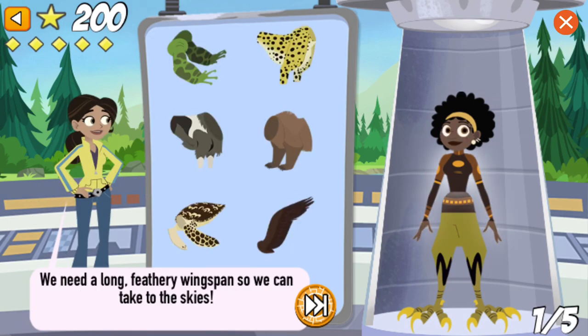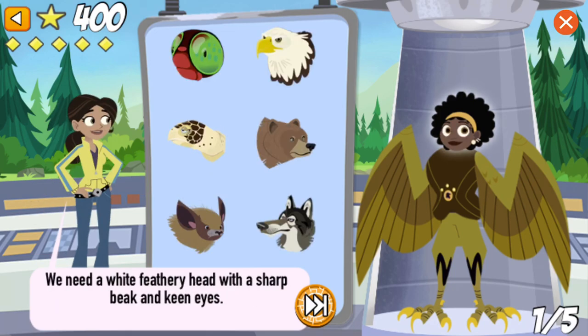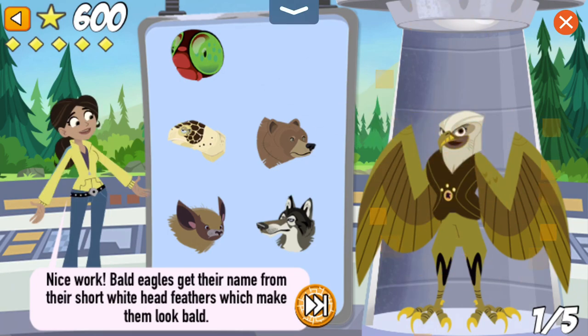We need a long, feathery wingspan so we can take to the skies. That's right! With a seven-foot wingspan, bald eagles can reach speeds up to a hundred miles per hour when diving for prey. We need a white, feathery head with a sharp beak and keen eyes. Nice work! Bald eagles aren't really bald — they get their name from their short, white head feathers, which make them look bald.